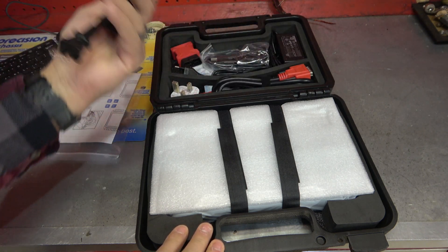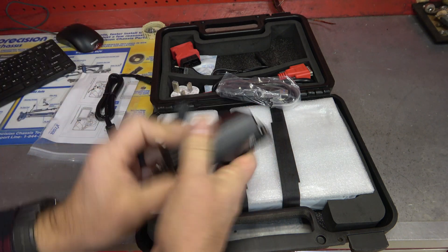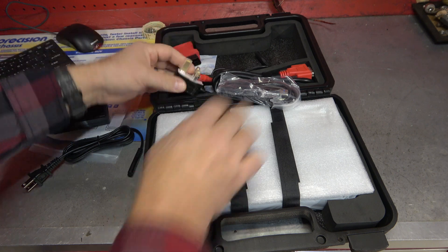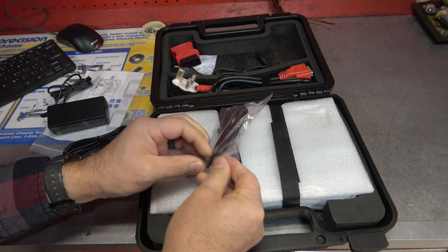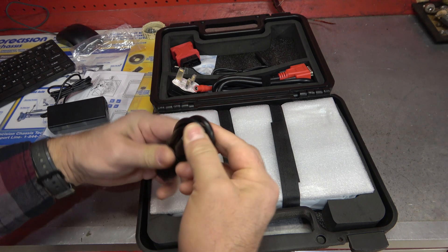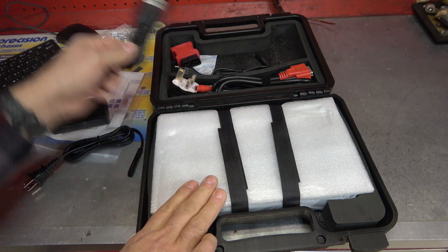So first of all, looks like we got ourselves a battery charger — that's how we're going to keep the main unit loaded up. And we have a USB transfer cable here that allows us to probably hook directly to a computer. I love the future — let's just put it that way.